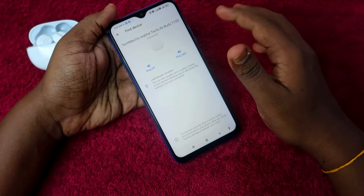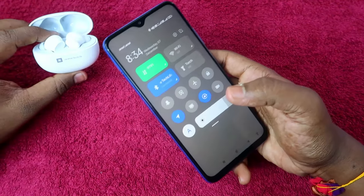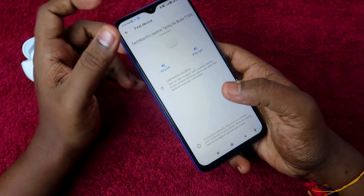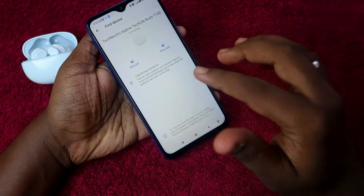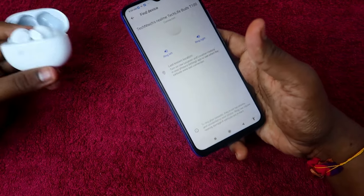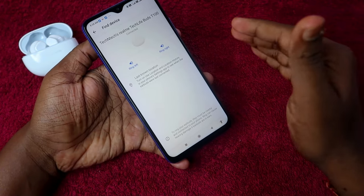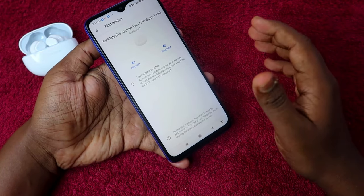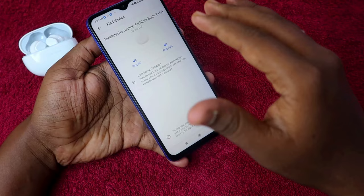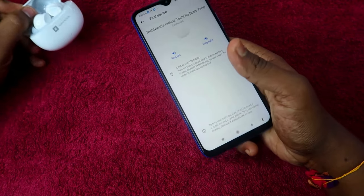Now, practically speaking — if you have already lost the earbuds, you can't use the Ring Left or Ring Right option, because those only work when the earbuds are actually connected to your smartphone. However, you can always access the Last Known Location. There is about a 50% chance this helps — for example, if you accidentally left them at your office, you can check the last known location to remember where you were connected. This helps you determine whether you lost them at the office, at home, or somewhere else.